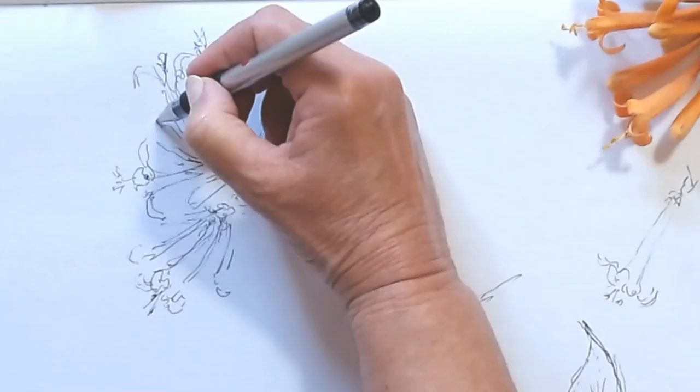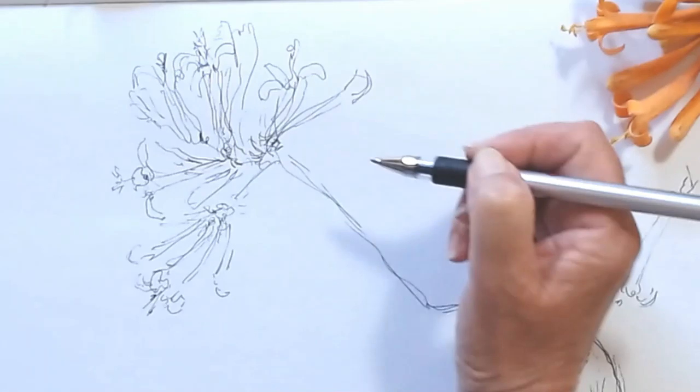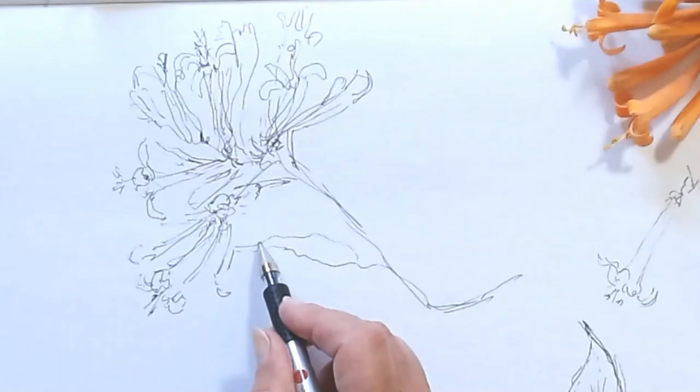I started by looking at the structure of the leaf and the structure of the flower. The flowers are growing in little bunches of orange, and they have a tubular shape. At the end, they have three petals that are turning outward.